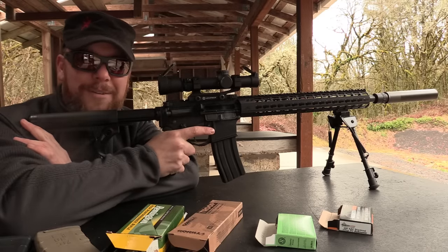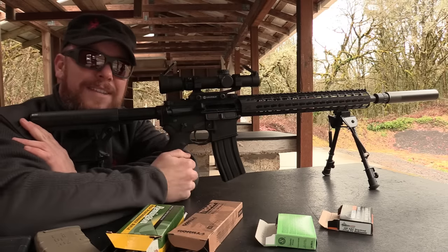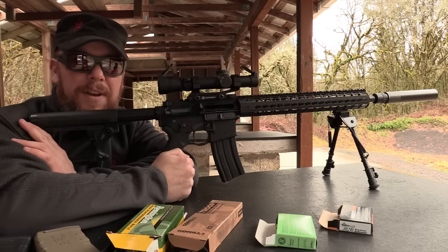Shooting suppressed is fun — anyone who's tried it knows that. One of the problems though in a gas system like the AR is getting all that gas thrown back into your face. It makes your eyes water, smells nasty, and takes some of the fun out of it.